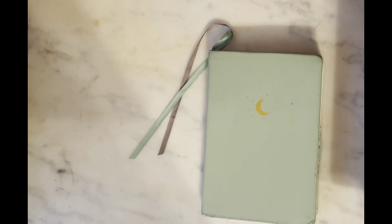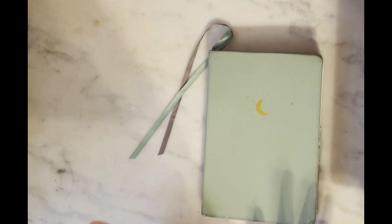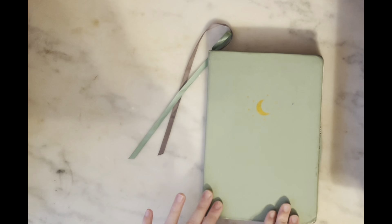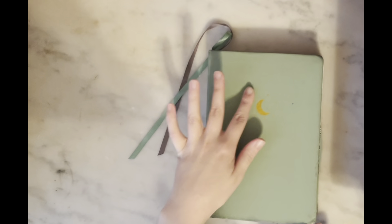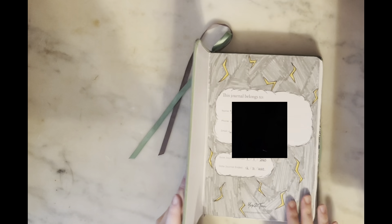Welcome everybody to a brand new episode of Vlogmas — this is day seven. In today's video I'm going to be doing a flip-through of my 2023 bullet journal. I ended up going with the Yavin Tom Sage Green Midnight Moon print bullet journal. I love this brand; this is my second year using them and I'm going to be using them again for 2024, so let's get into it.